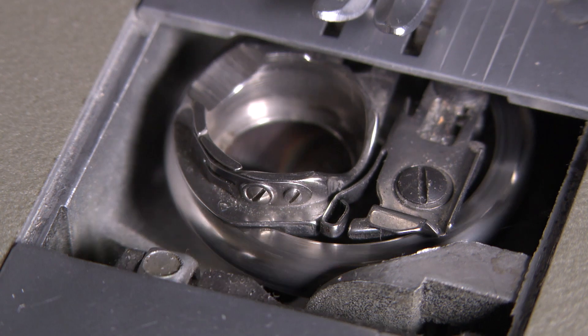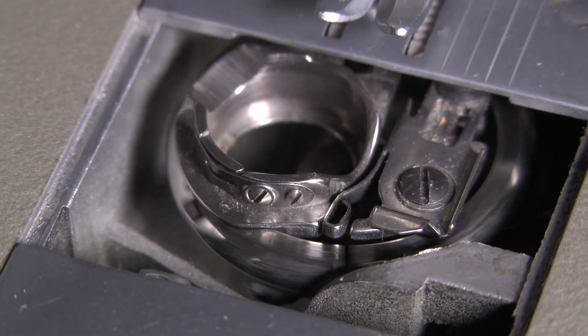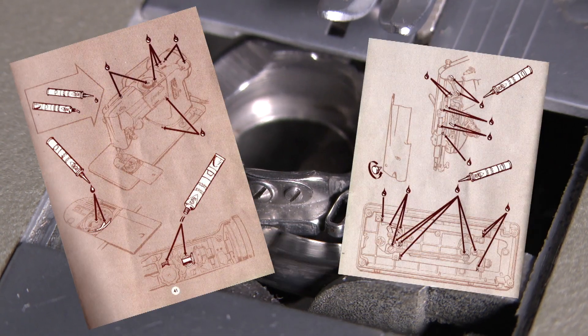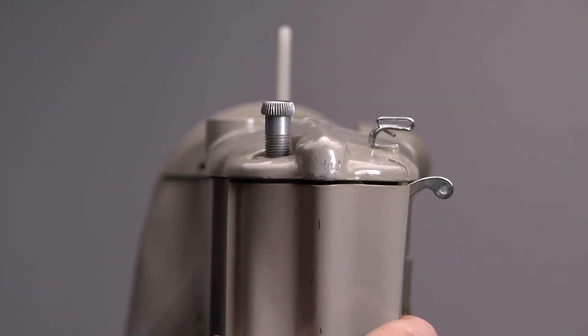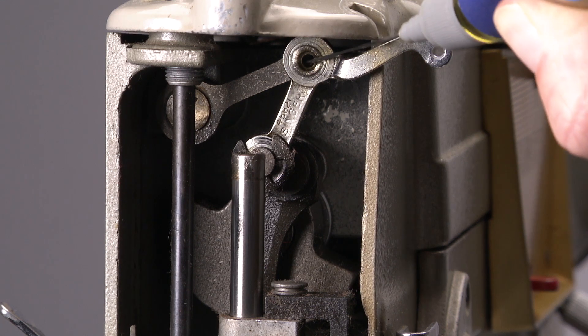Everything metal on metal that moves — hinges or moving works — can use some oil once in a while. In the manual you can find pictures of what and where to oil and what to grease. Some places are accessible, like behind the faceplate. Anything metal that makes contact with another metal part: give it one drop of oil.